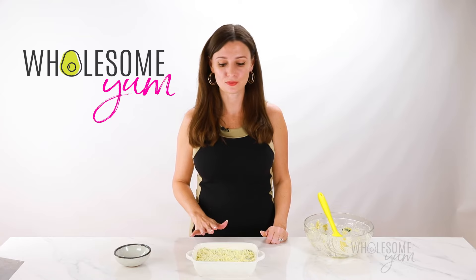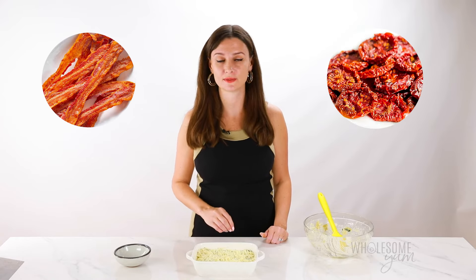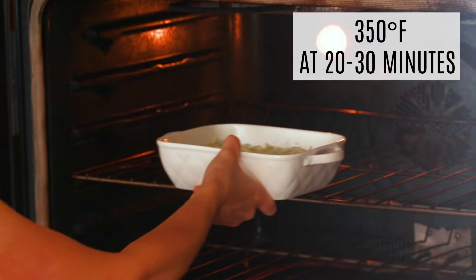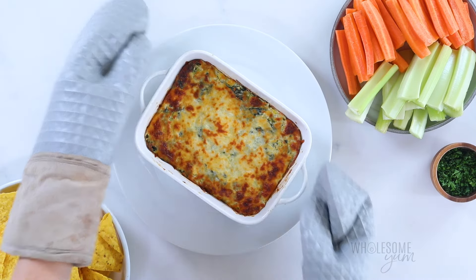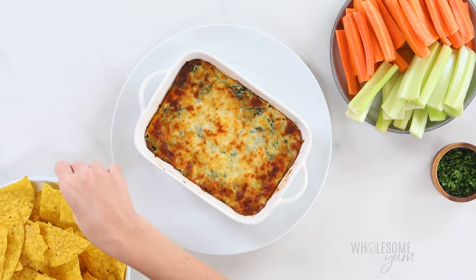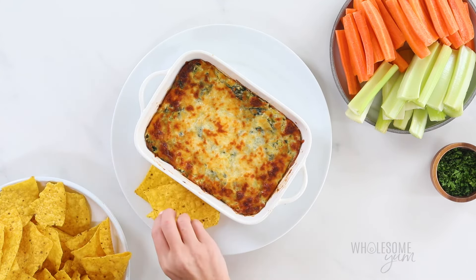I'm going to go ahead and bake this now, but you could also jazz it up and add some crumbled cooked bacon on top or even some sun-dried tomatoes. I have some homemade recipes I'll link down below for you. Bake spinach artichoke dip for 20 to 30 minutes at 350 degrees Fahrenheit until hot and bubbly. I like it nice and browned, but you can take it out a little earlier if you like less browning. I usually put this on a larger platter right away so I can add the dippers right next to it and serve.